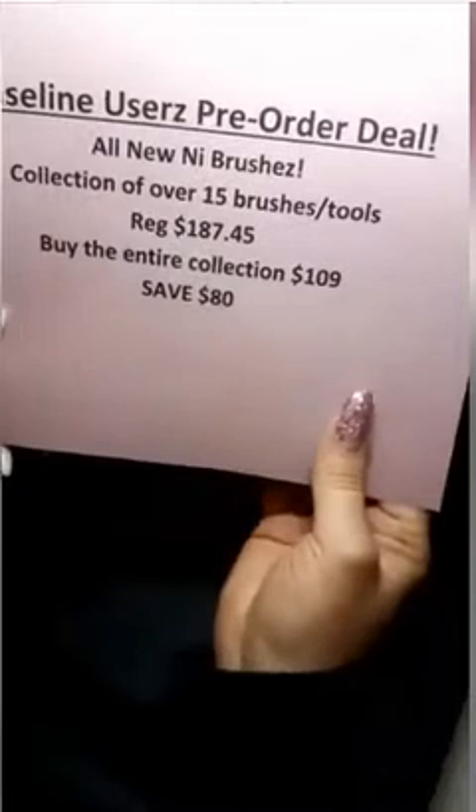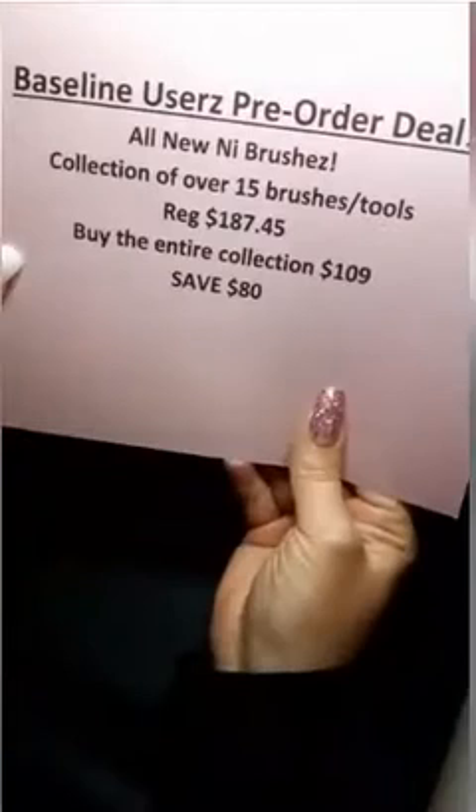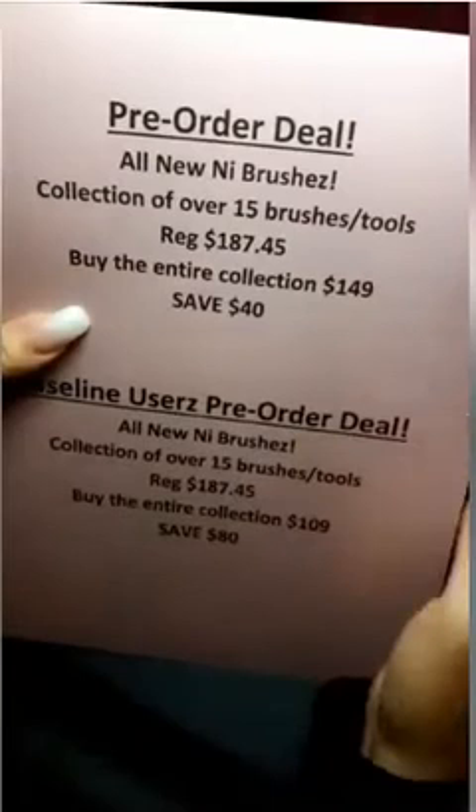So the first 40 nail nerds to get a hold of us and put in their order are going to get all of these brushes for $109. If you miss the first 40, you can still save $40 and get the entire collection for $149, and then we'll open it up to anybody else that might be interested in our fabulous new collection.